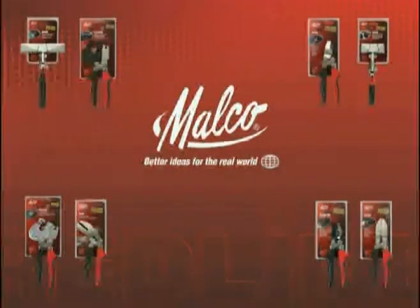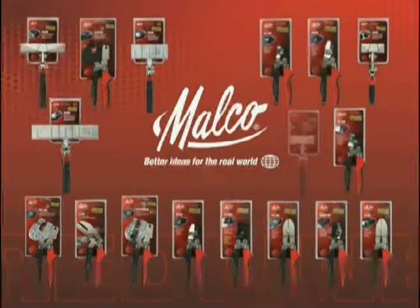Look for them at supply houses and building centers everywhere.